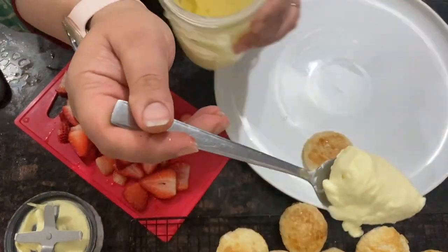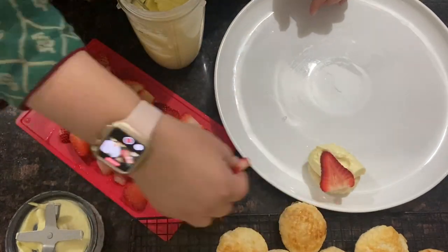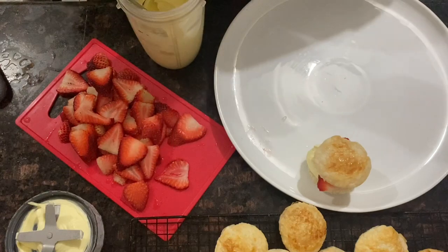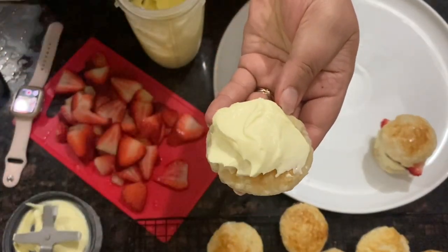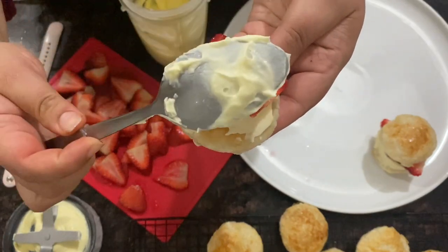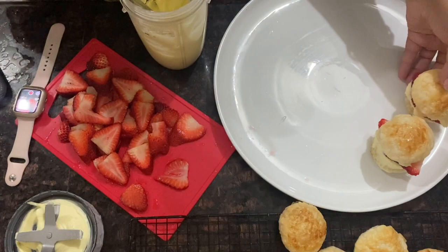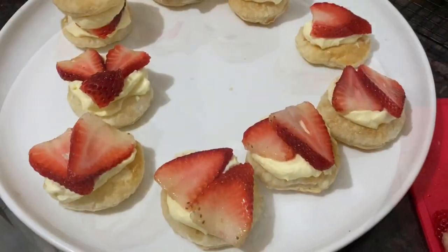First, lay down one puff and place a tablespoon of cream on top of it, then place a few slices of strawberry on top of the cream. Add another layer of cream on top, and then top it with another puff. Repeat until all your puffs are used up. To make it easier, you can lay out a bunch of puffs at a time and construct them all at once, step by step.